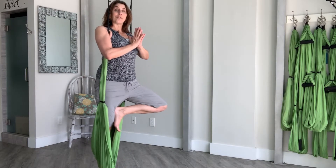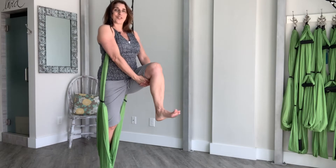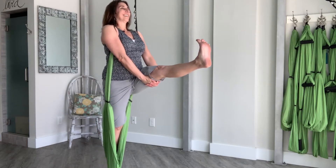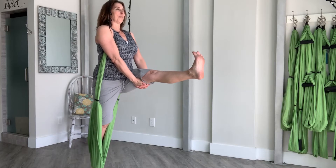Breathe. Bring your left knee forward now. Take your hands, hold on to the hamstring — hands are clasping and holding. Stretch your left leg out long. Breathe. Continue to widen through your collarbone and lift up through your heart.